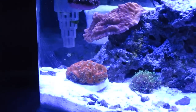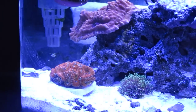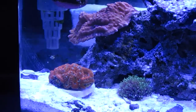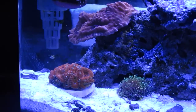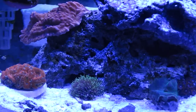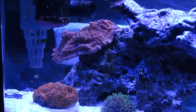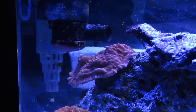In the left-hand corner you'll see some orange A-cans. Right next to that, you'll see some Green Star Polyps, which I fragged out of my big tank. On top of that, you'll see an orange Montipora.